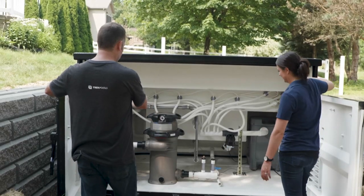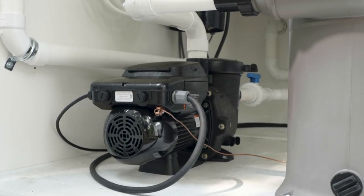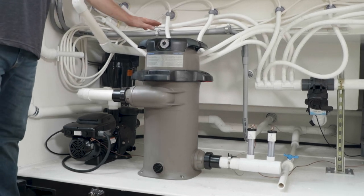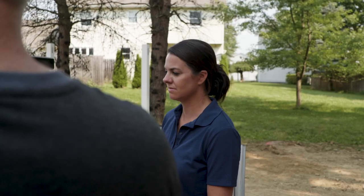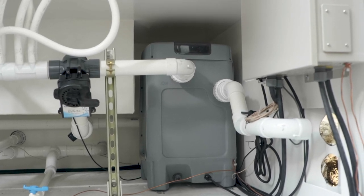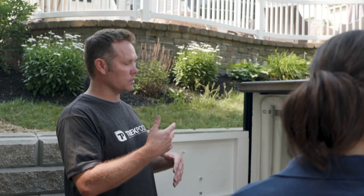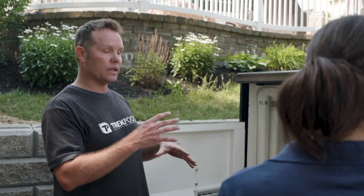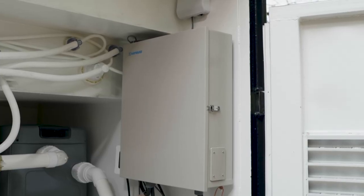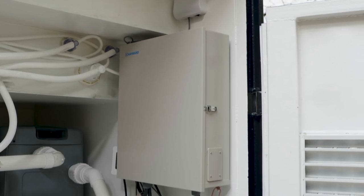Starting from left to right, we've got your variable speed pump — this is the force behind the pool that really circulates all the water. To the right of that is the stand-up cartridge filter; similar to what you have in your house, it really helps to filter the debris in your pool. Then tucked back in the corner is the UV filter, which really helps to sanitize the pool, kills 99.9% of the bacteria, and helps reduce the chlorine you're using. Mounted on the wall is the brains of the container pool — connected to your Wi-Fi, you can use your phone to operate the lights, the heat, the pumps, and all that. That'll be nice when we're away as well, to keep an eye on everything.